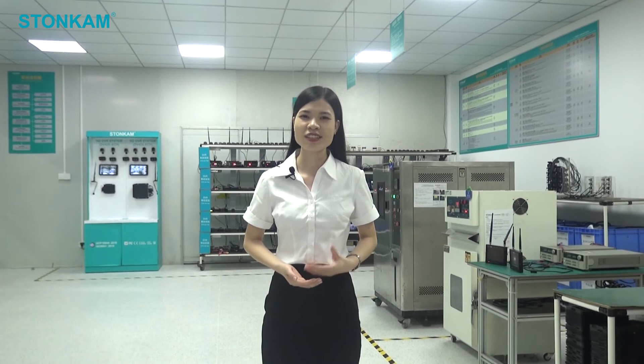After introducing the last equipment, I believe you know more about Stone Camp now. Having our own test house performing all the regular testings makes us more confident in our products and makes you feel more relaxed when driving on the road. If you are interested in our products, stay tuned for the next live broadcast in the coming hours. See you then.